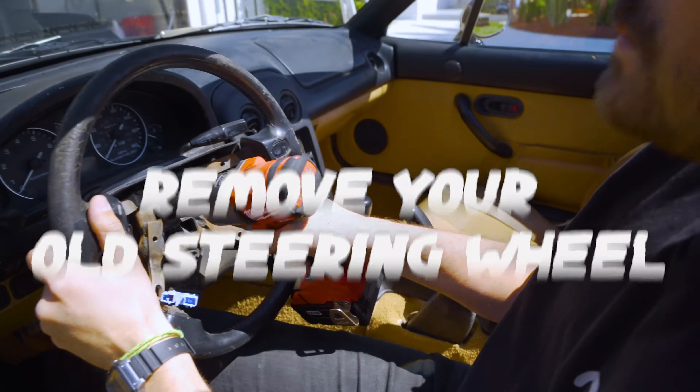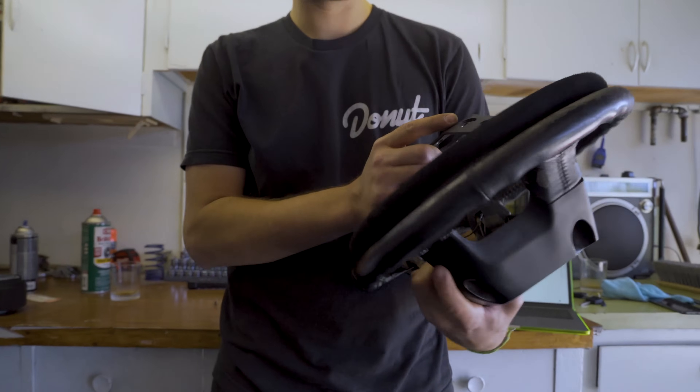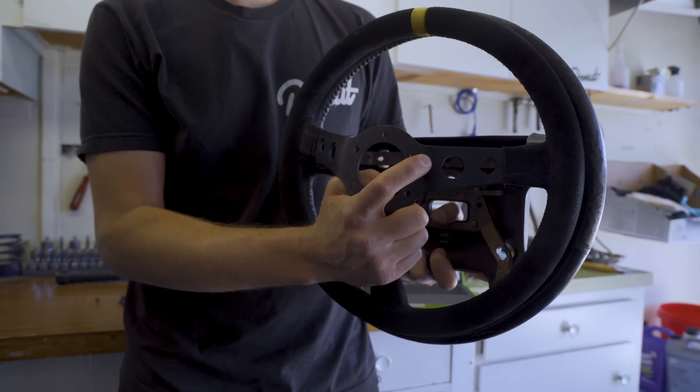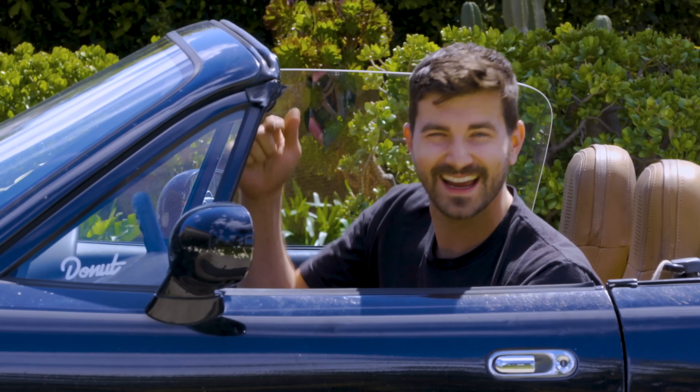Today I'm gonna show you how to remove your old steering wheel, including how to deal with all that airbag stuff, and I'll show you what to look for when you're buying a new steering wheel — like how to know what size to buy — and then I'll show you how to install it. I'm Zach and this is Money Pit.